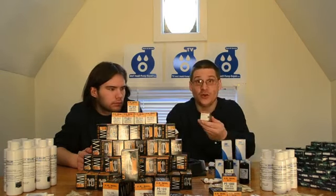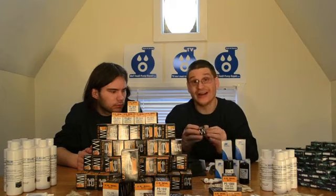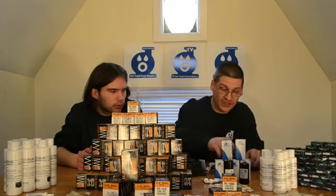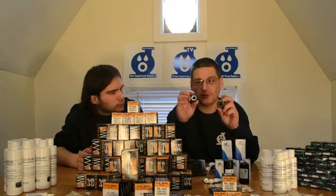This is a PS-213-1. This is a PS-200. You can notice there are a couple of little differences between the seals. Depending on what pump you need, just go to your pump page, find your pump in the listings in our pump replacement part guide. Click on the kind of pump you have and it will tell you what kind of seal you need for your pump.